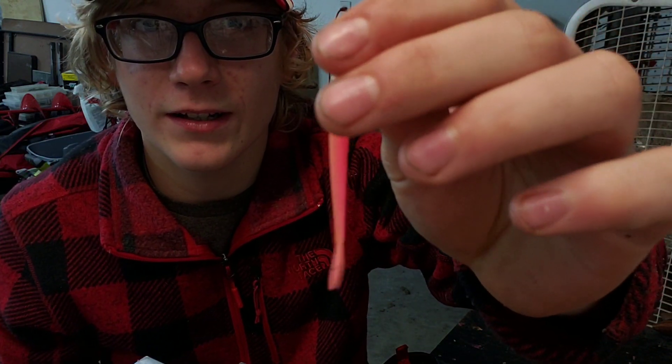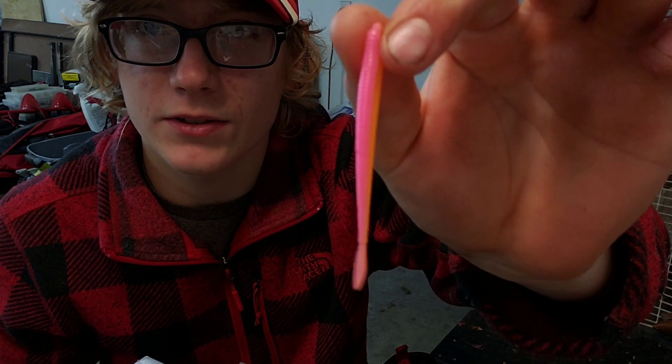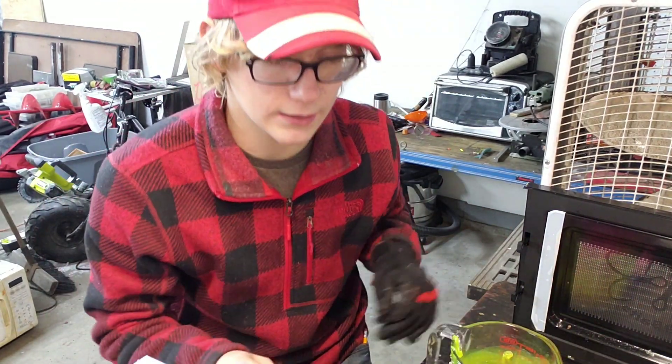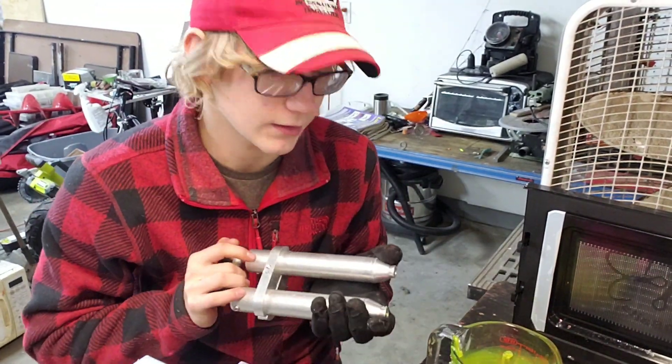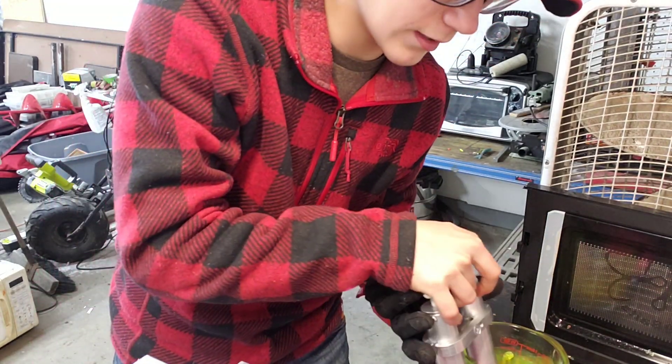Now we're going to cut these to length and get them packaged up for ice fishing. Before we package them up, we're going to get another shot in there so we'll have 40 trout worms in this color — or we're calling them minnow chunks, because we're going to alter the trout worm.